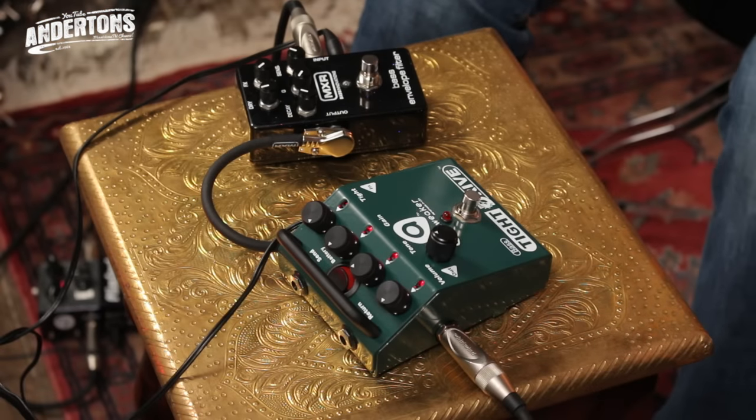Let's start with the bass filter. A bass envelope filter is a bit like a wah pedal, because it's messing with the mid frequencies. But this does it automatically, so you don't have to keep messing around with your foot. It sounds a little bit funkier — it's got more of a quack to it. You can alter the amount of time it takes to do the whole wah process.